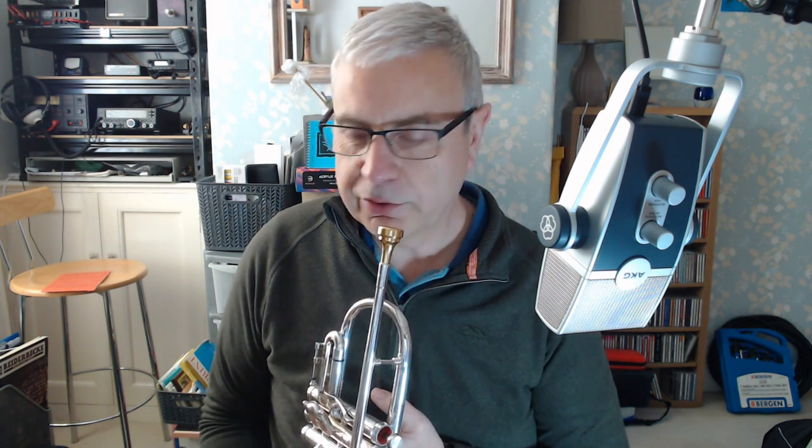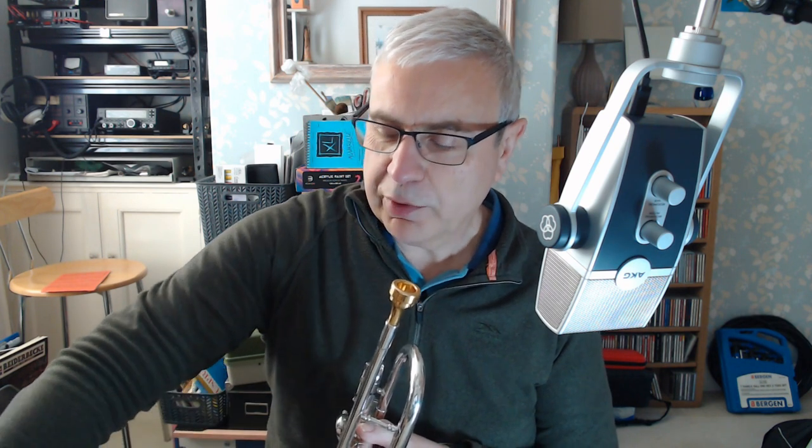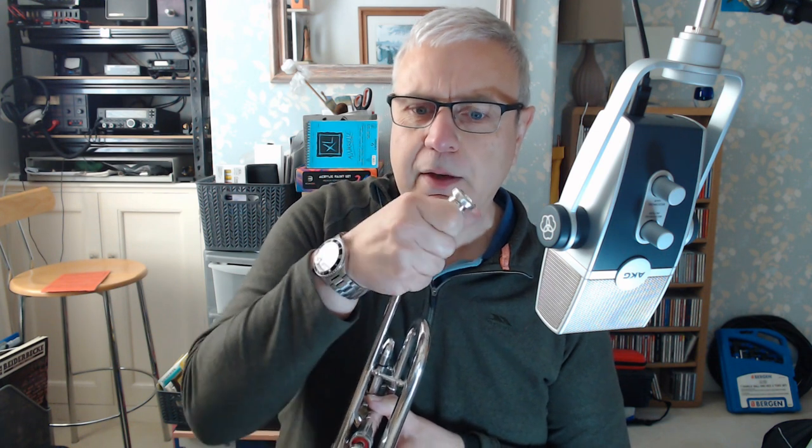I'm playing today on a Denis Wick RW2, which is not my normal mouthpiece, but it does seem to work quite well with it. The instrument is quite mouthpiece-sensitive. If you put in something a little bit different — this is a Najum Vintage 1, which is made by Curry — it's a little bit like the Curry Vintage mouthpiece but the backbore is different.